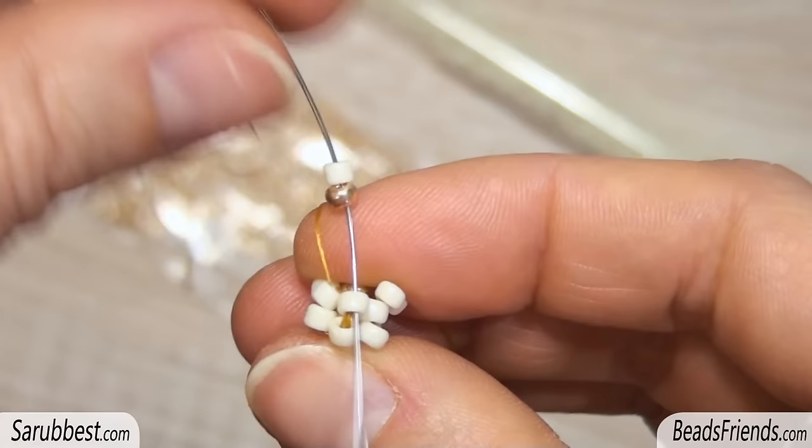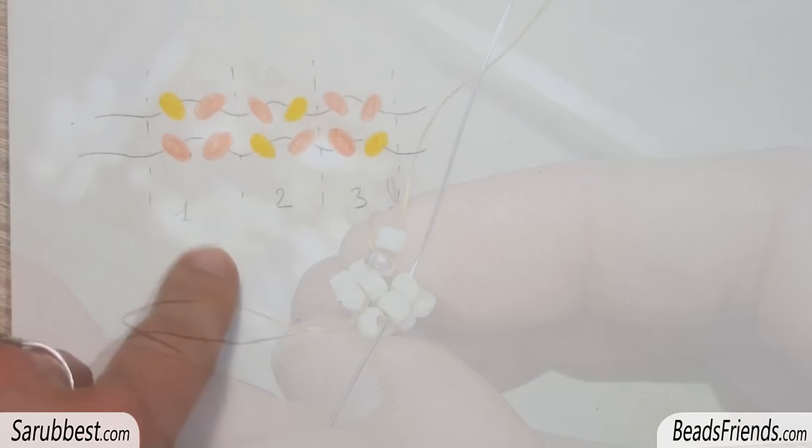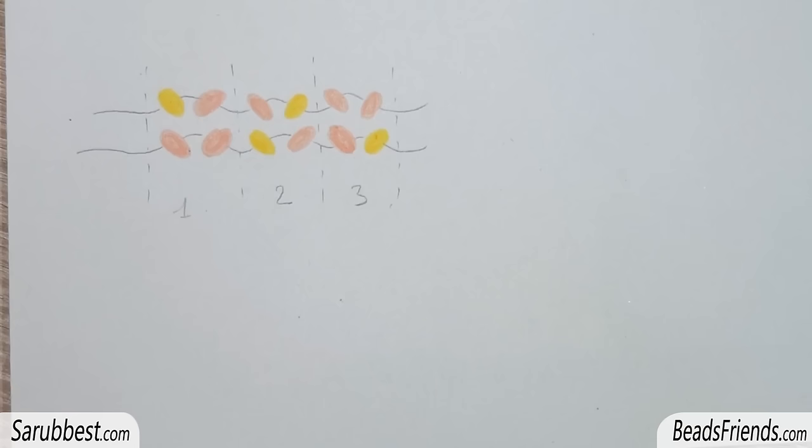Since we are at the end of the round, sew through the next three beads — one down and two up. We are ready to start the second round. To know which is the right sequence to choose, look at this picture.